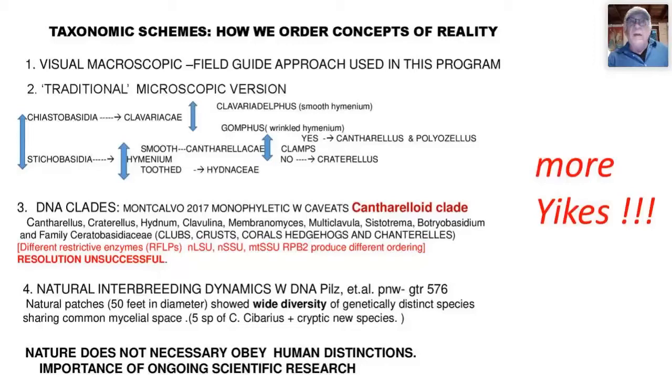Here are the members of the chanterelle clade. There are clubs — that's a chanterelle. There are crusts — that's a chanterelle. There are corals — that's a chanterelle. There are hedgehogs — that's a chanterelle. And of course, these are chanterelles. Depending upon what method we're using, we find very different definitions of what we're looking at. In science, whenever you change the operational definition of a concept, you change the whole meaning of that concept.